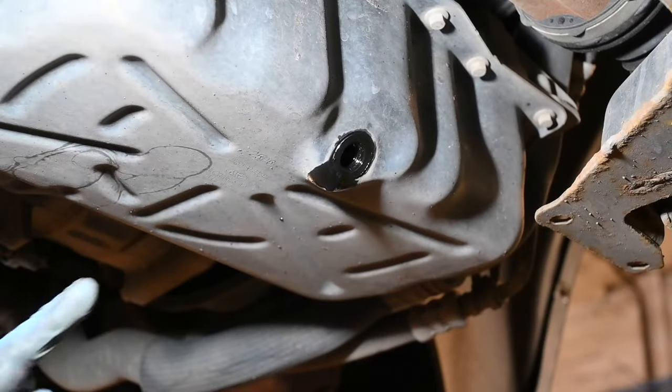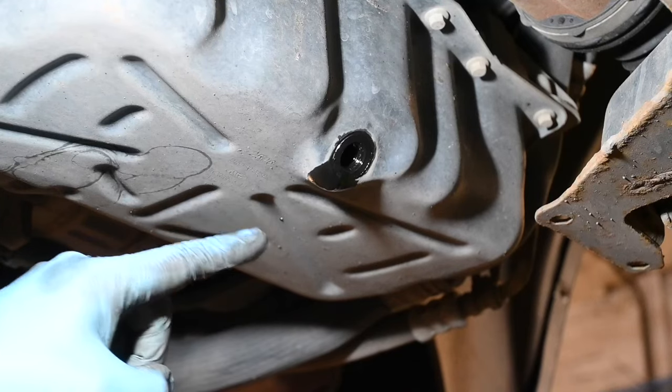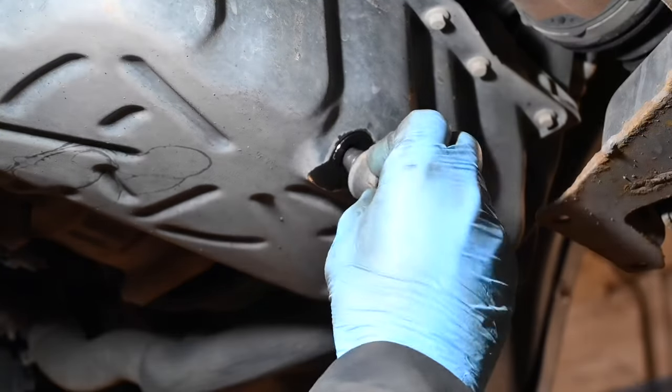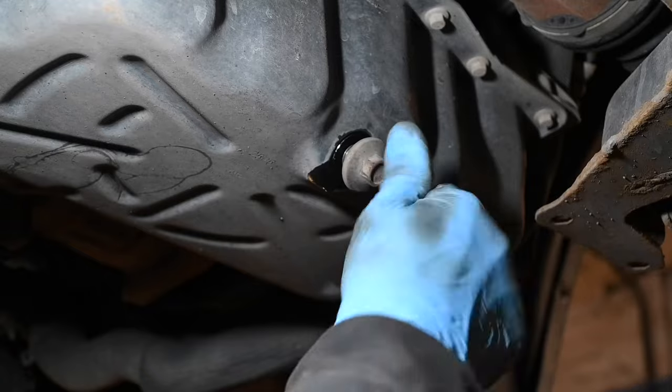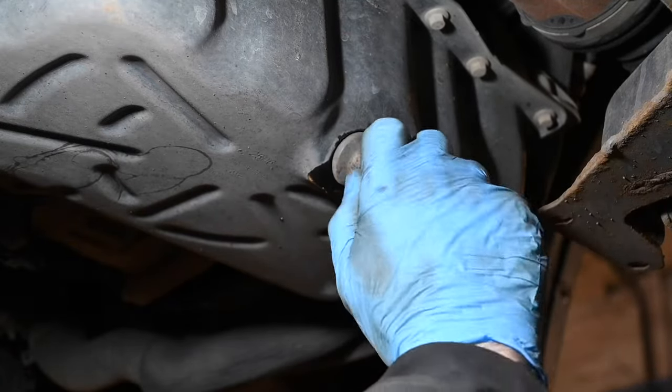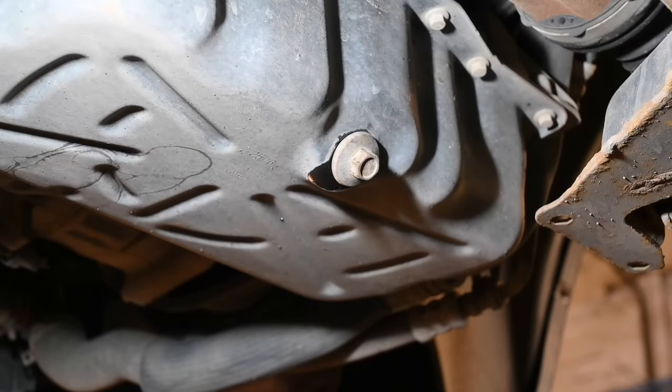The oil is now drained out to a steady drip, so I'm more than happy with that. Just get the sump plug and start it off by hand — you never want to cross-thread anything — and you can even nip it up by hand first. These sump plug bolts are tightened to the vehicle manufacturer's specification of 39 newton metres.